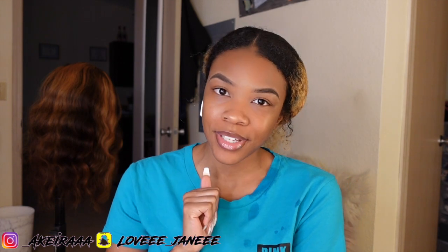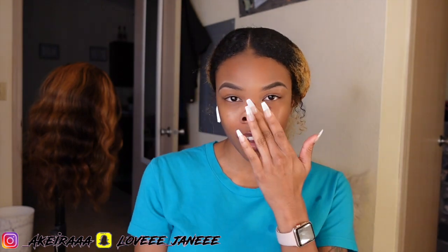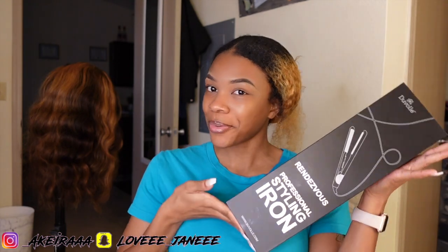Hey y'all, welcome back to my channel! Today's video I am going to be going from curly to straight. I know I did this in one of my vlogs, but I wanted to do a dedicated video, and I have something special to show you guys — I have a new flat iron that I'm going to be using today.